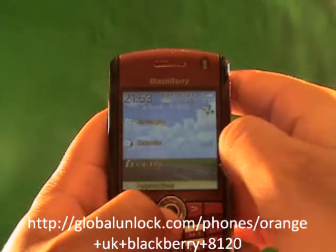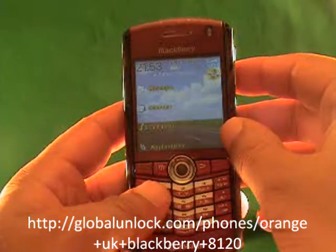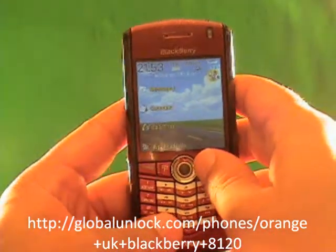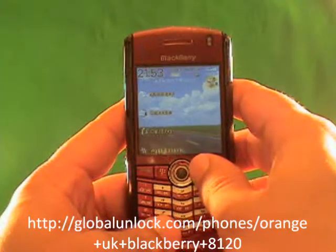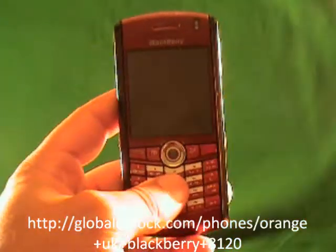Thank you very much for using Global Unlock's services. We look forward to any other unlocks you need in the future. Do remember to get a copy of the e-book — it is great value. As well as anything else we can do for you. Take care.